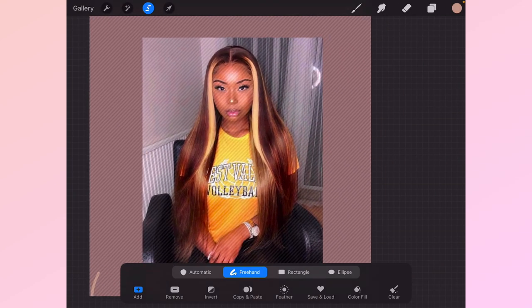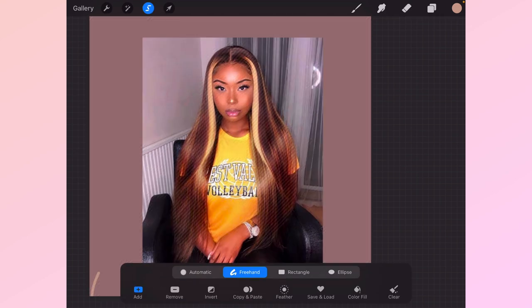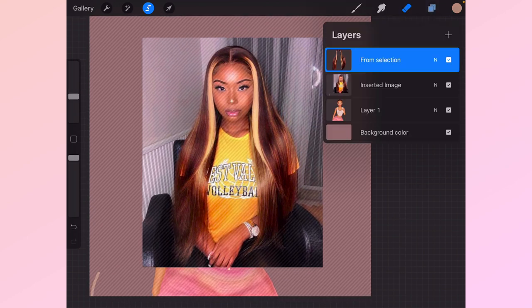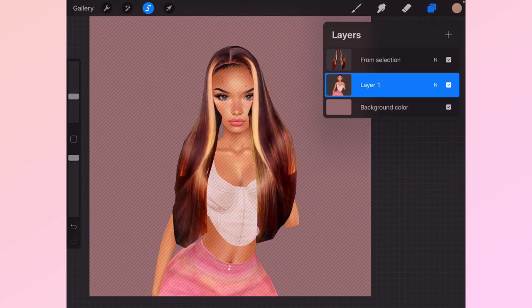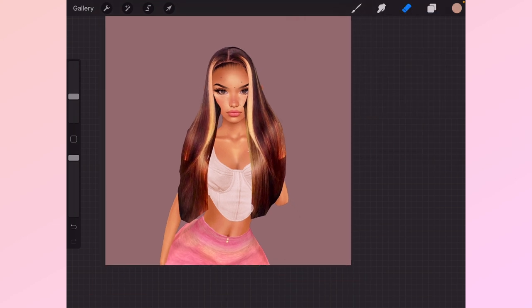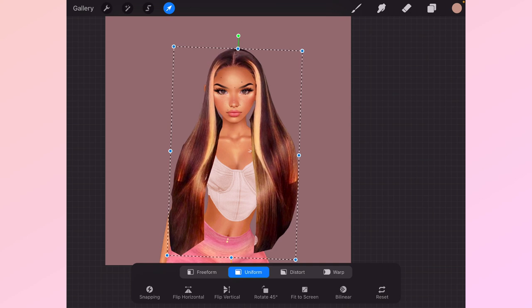When you're done you're gonna see all these little grey lines, and you might need to invert — but for me I don't need to because I already did. When you see the grey lines around the background, that's what's going to be taken off. So you're just gonna go copy and paste and the hair is right there. Delete the original layer.